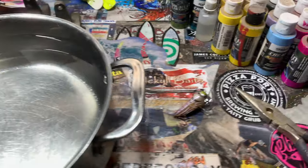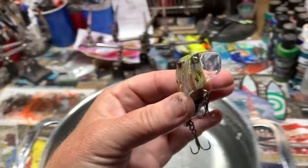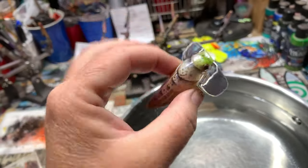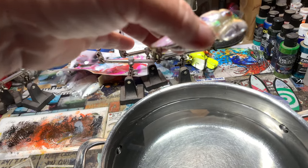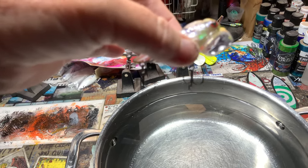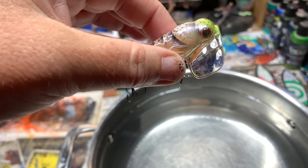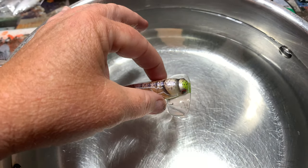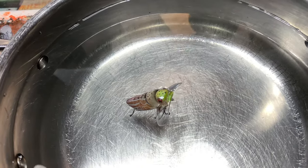Hey, so just a couple of quick thoughts on this. There have been a few of you that have messaged me through Facebook Messenger asking about whether these little guys float. And I do. I use light gauge, either Gamakatsu or the Owner Hyperwire, the stinger hooks. No tricks. Come back up and there it's floating, hanging just like it should, just like a topwater should.